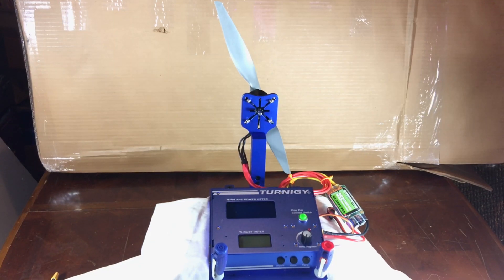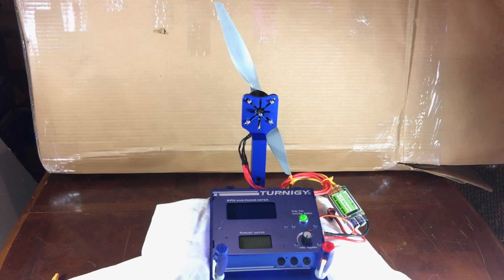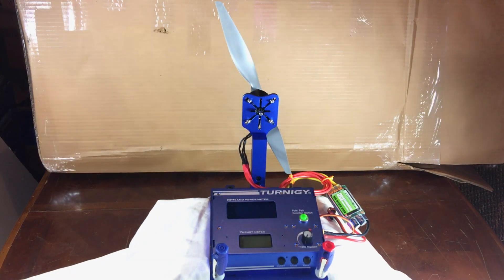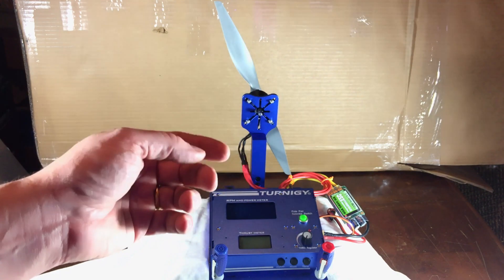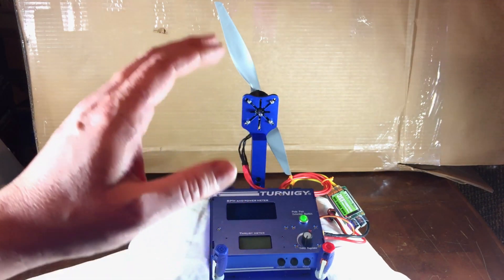I'm all set up here with the motor test stand. I don't have it properly mounted to a solid board yet — I just got it — but I wanted to test this motor as soon as possible and have this video prepared. It should be in a tractor configuration. I do have to say that this motor is well built. I love how solid it is when you pick it up and hold it, when you work with it, when you put the screws in — everything is just quality. I love it.